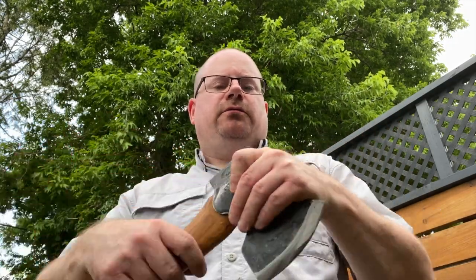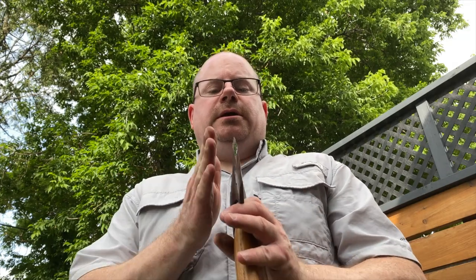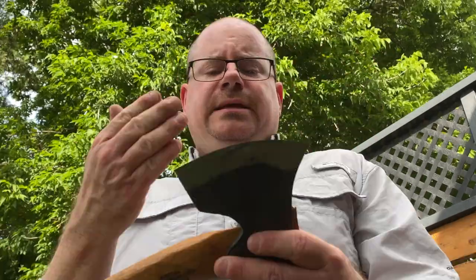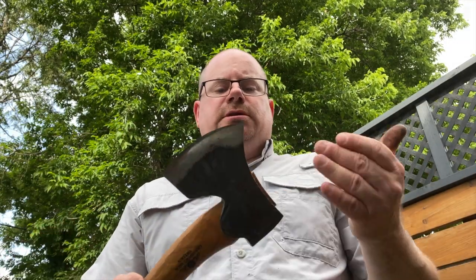I just want to clarify, since this is another axe review video, that the reason I don't keep axes that aren't carving axes shaving sharp is because if you're going at dry wood for kindling, or chopping up logs or whatever, with a blade that is sharpened that fine, you're gonna get nicks. It's not because the steel is no good — it's because it's at a very, very fine edge. A couple of other things: these Gransfors are great but they're not magic.